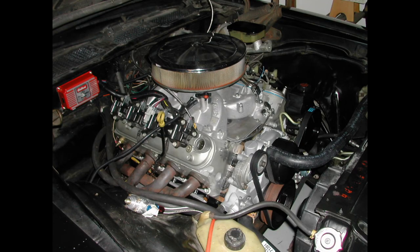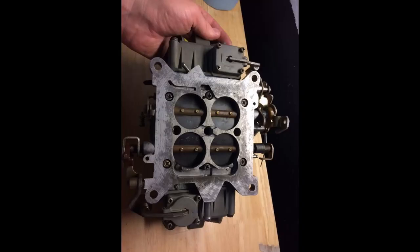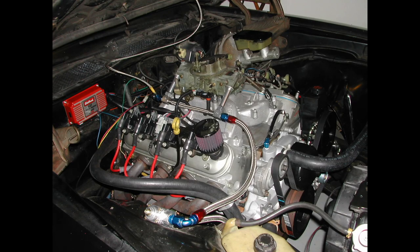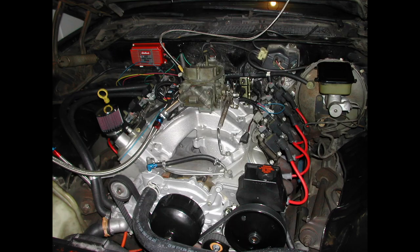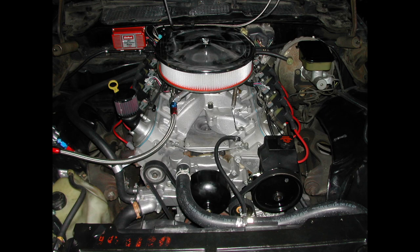Originally it went in the car with a set of homemade headers and a carburetor. I rebuilt the Holley 700 double pumper and it worked okay. But eventually I decided to buy a brand new Holley HP 750, which worked a lot better after that.